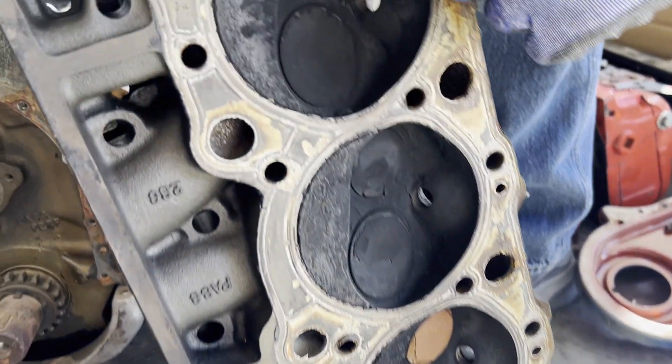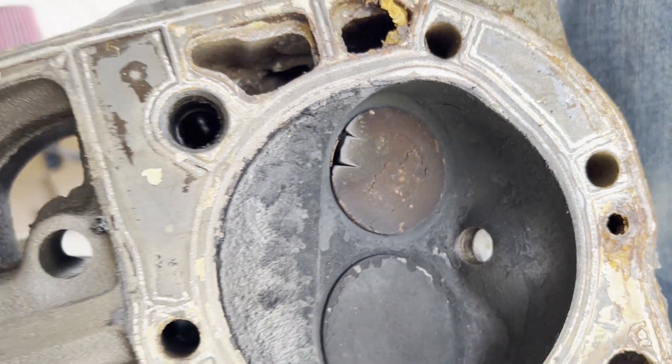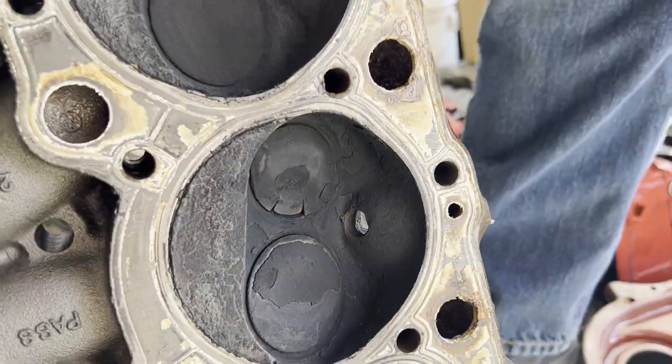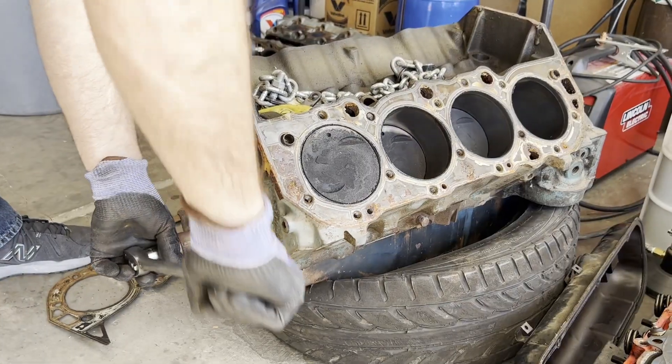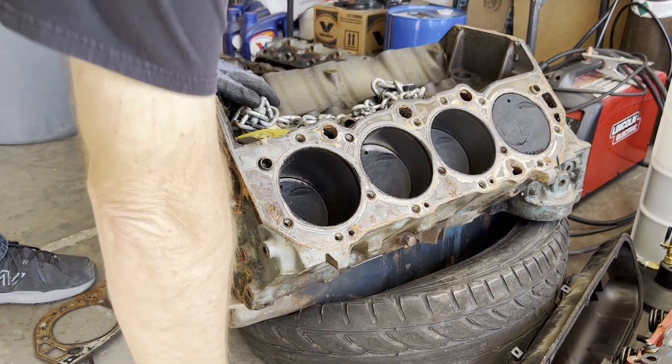It rained and that's not good — that component got toasted too. Though it came apart really easily.